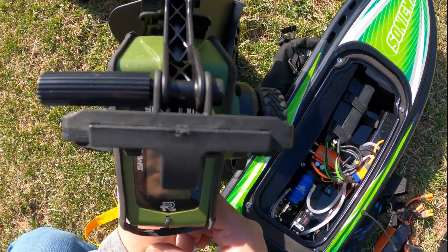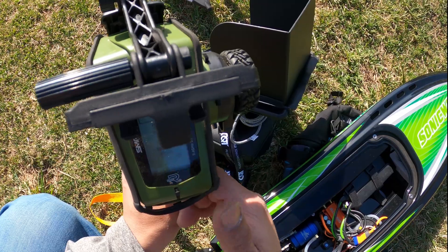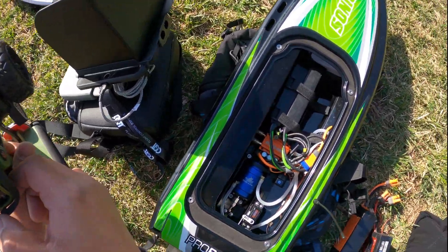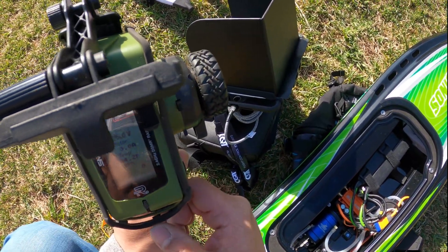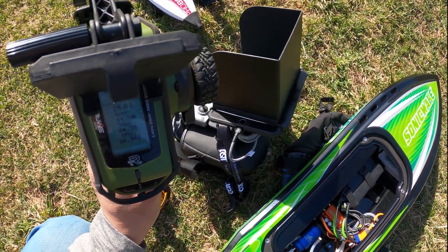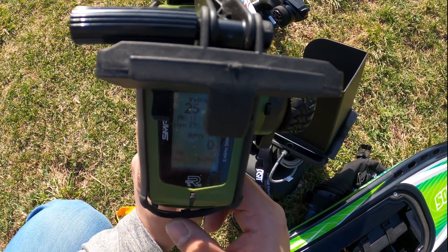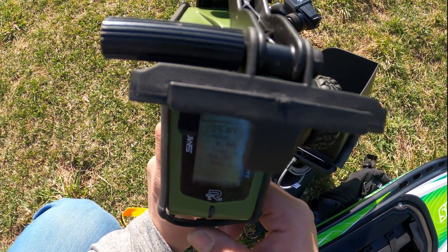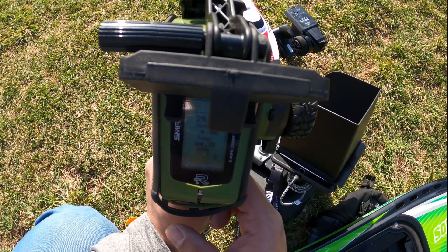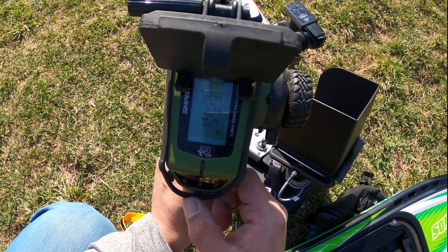Hopefully you guys can see this. Here I've got my battery and my ESC temperature on the transmitter. I don't have a smart motor on here, so I don't have motor temperature, but I do have ESC temperature and RPMs and a few other things with the telemetry. What I'm most concerned about is my temperature and my batteries, because I did have her cook my stock ESC. So we're going to throw it in the water and see how she does.